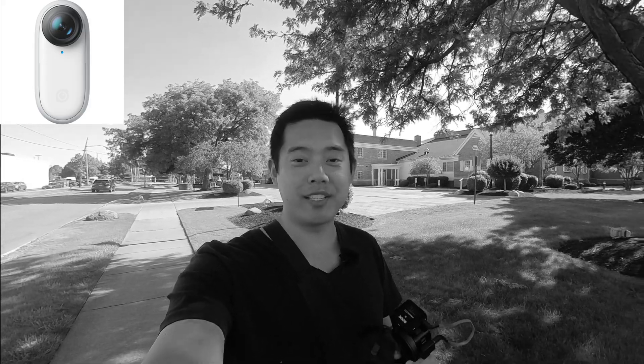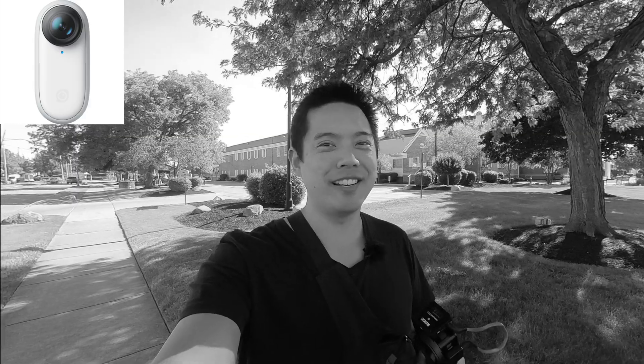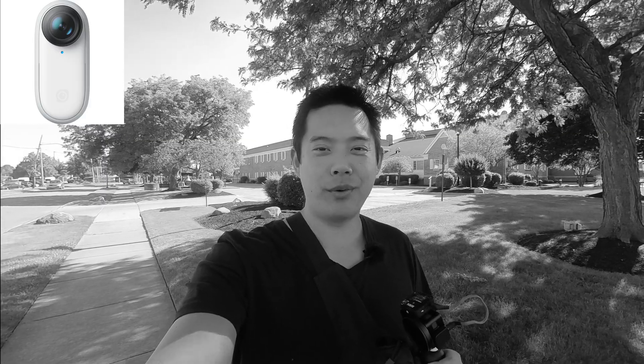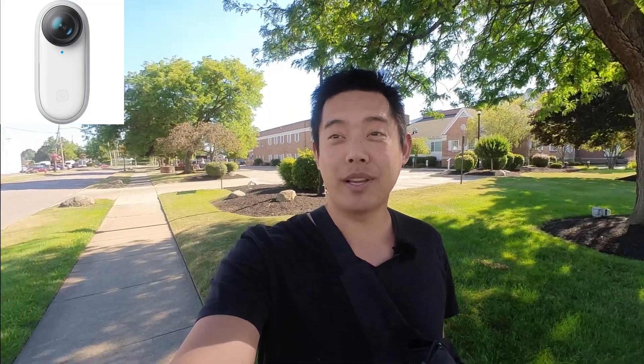Here we go with the Insta360 Go 2 again, right next to an intersection. Let's turn on the voice isolation — this is what it sounds like with voice isolation on when standing right next to a busy intersection, so hopefully it does a good job.